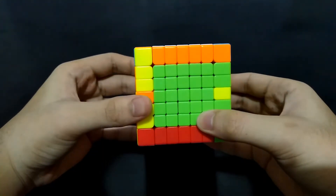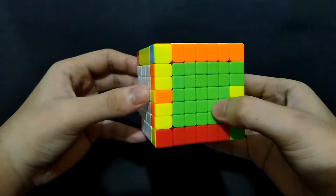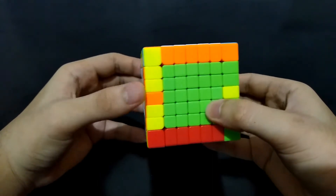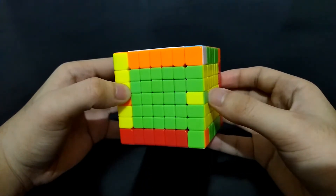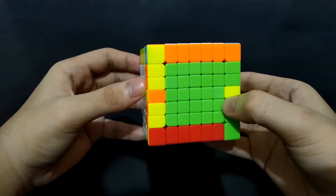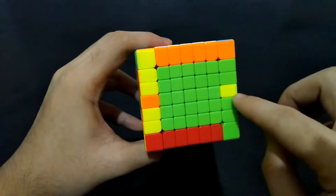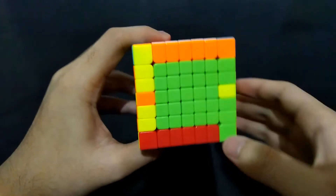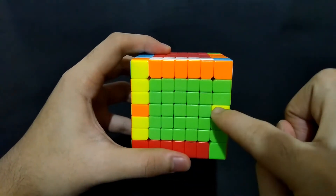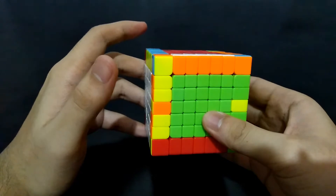At this point, edge pieces for both sides are already on the proper side, but we still have to reorient the edges because they're not properly oriented. This one has two edge parities, but we'll be dealing with it in a very simple way. If the innermost edge piece is flipped, we just have to match it up, bring this piece in here, and we'll use any other solved edge piece at the top.